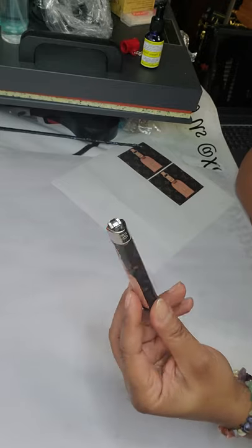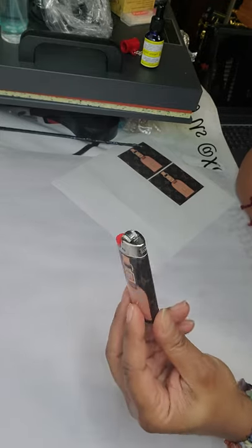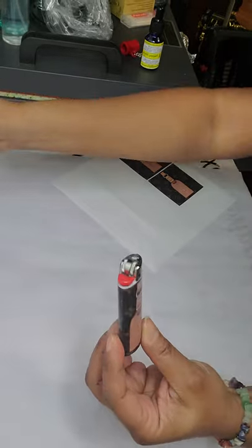Voila! It's so pretty, and that's all you need.